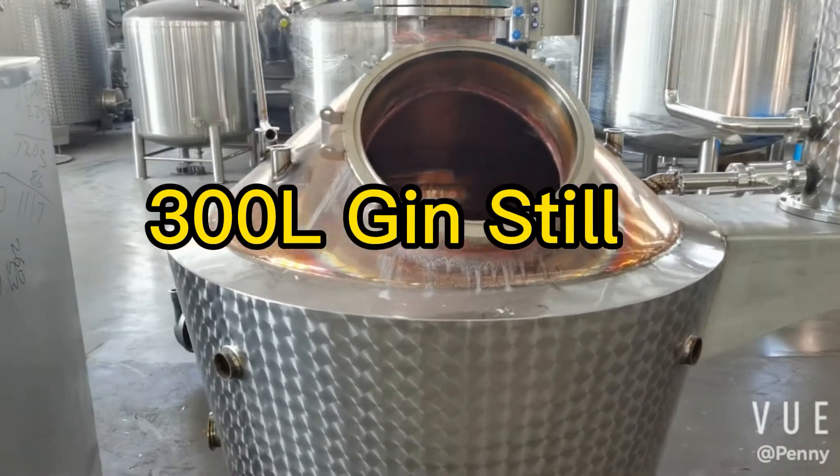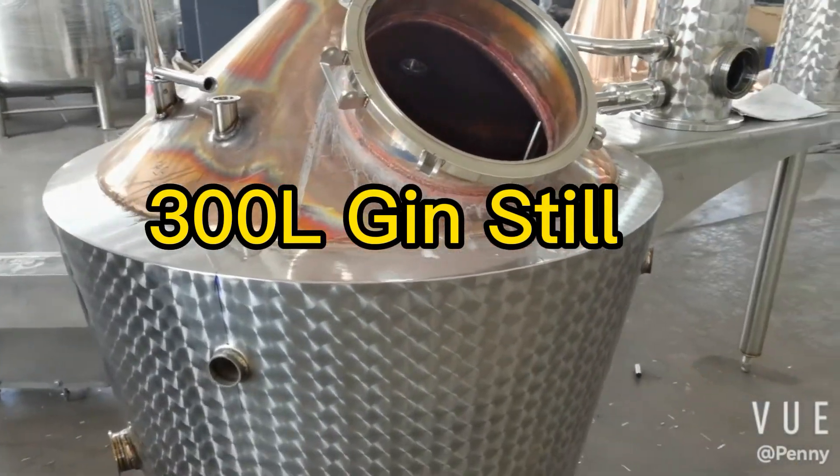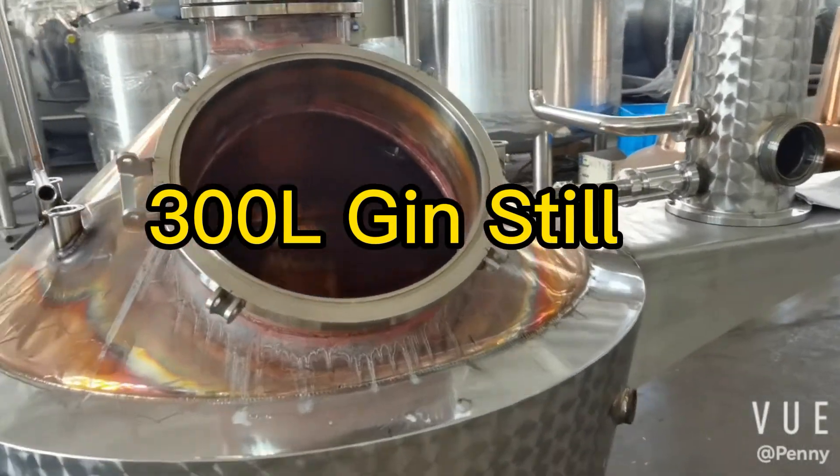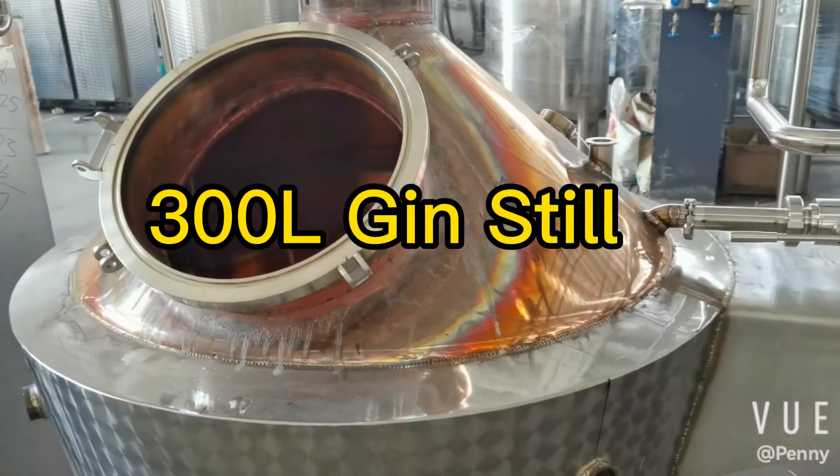It consists of a copper still pot, gas-heated and insulated. The pot has a nice onion top.